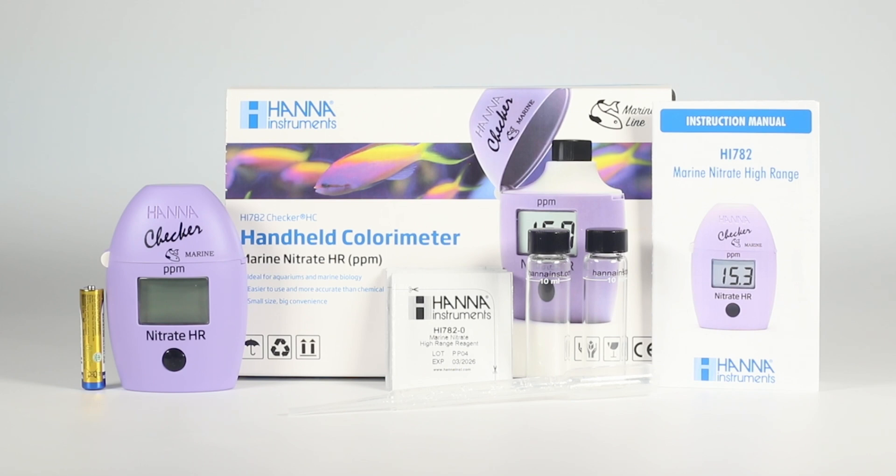Each HI782 is delivered in a case with two sample cuvettes with caps, ten test reagents, one 3-milliliter pipette, one AAA alkaline battery, and your instruction manual.